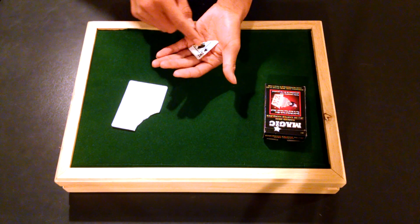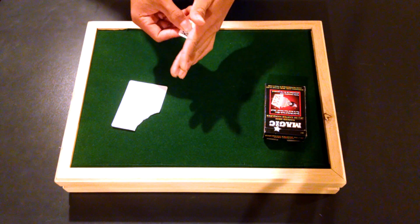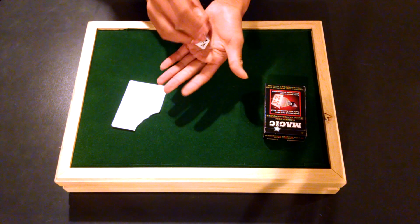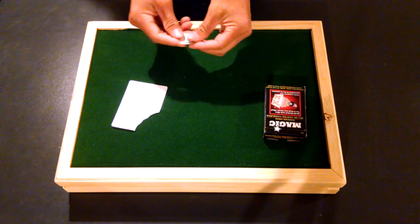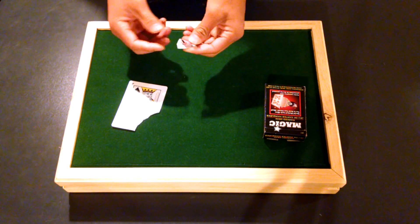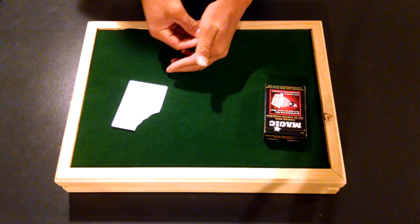Now, as you palm or clip it, what you're going to want to do is actually fold it in the process. So as you're clipping it, or as you're here, you can actually just fold it during the process. As you can see, I can just fold it — it doesn't have to be perfect, but that's enough. Or if you wanted to, when you divert your attention back to the cube, you could literally fold it yourself.